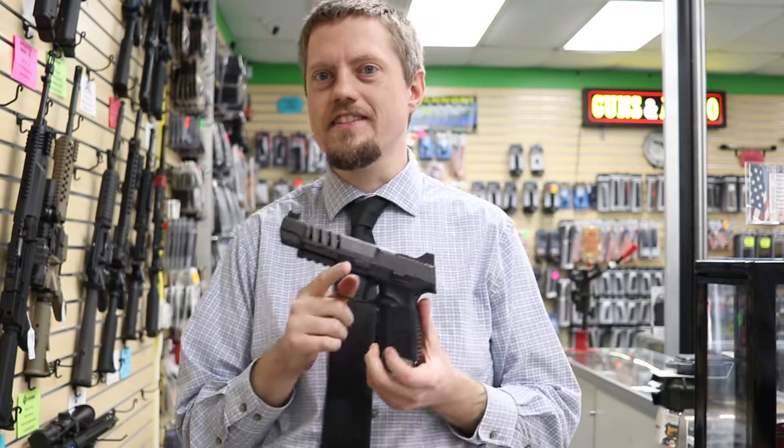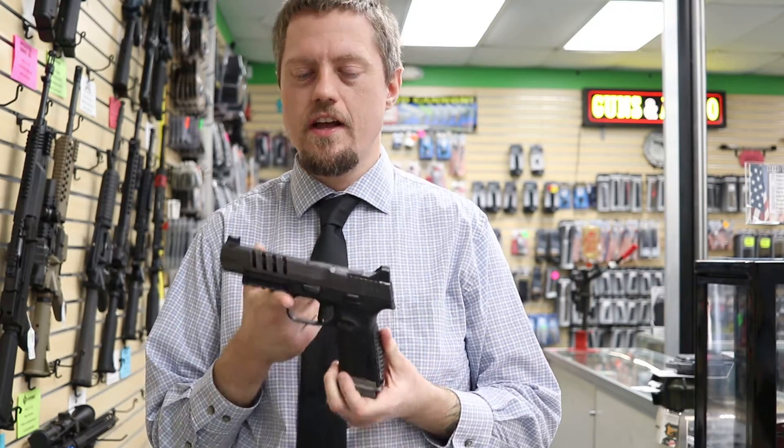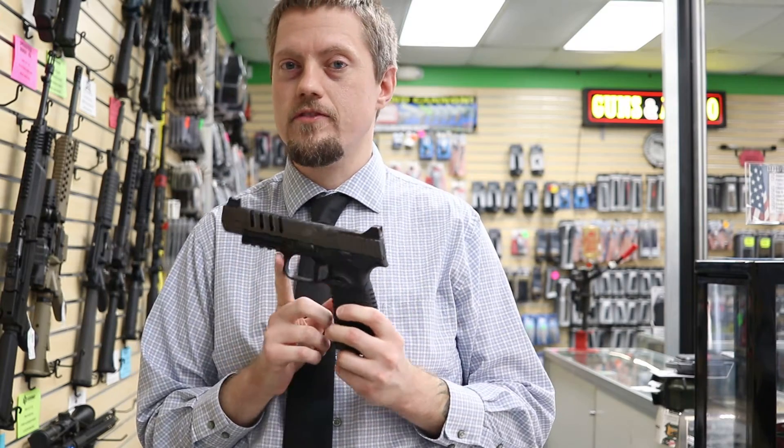Hello everyone, Jerry and Sherry Pye here. Today I have the FN LS Edge 9mm. The MSRP is $1,499 — let's see what you get for the money.